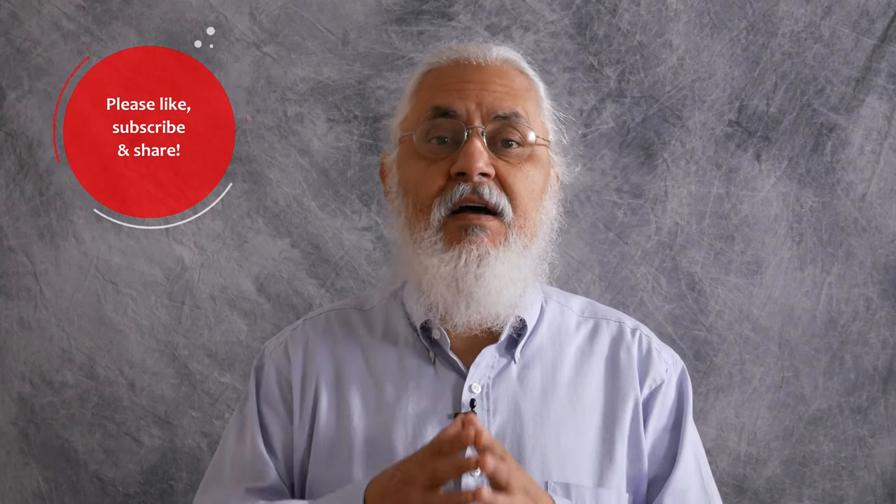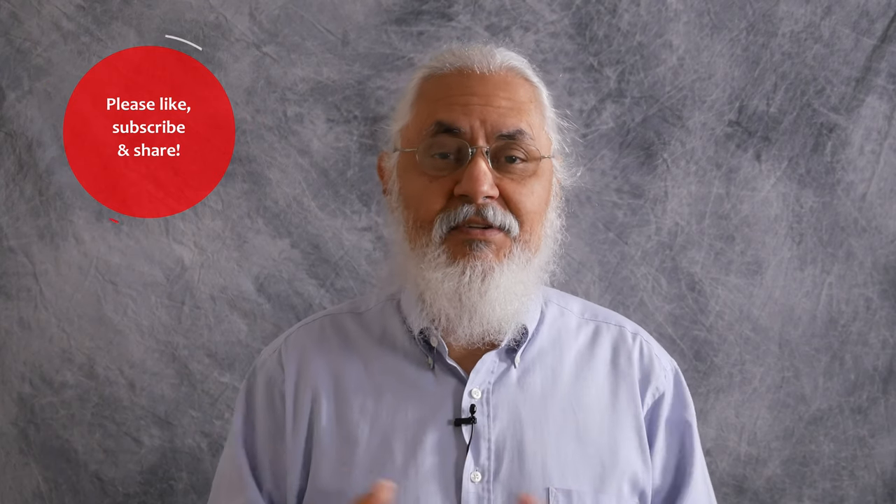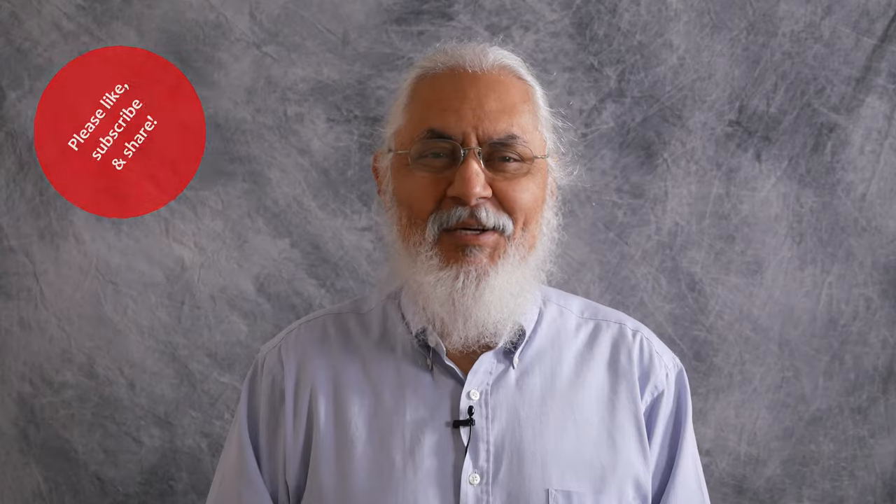And again, leave your friendly, kind, professional, and super nice comments below the description. From Fort Worth, Texas, this has been Jesus Manuel Menagarza. Gracias. Adios. Bye-bye.